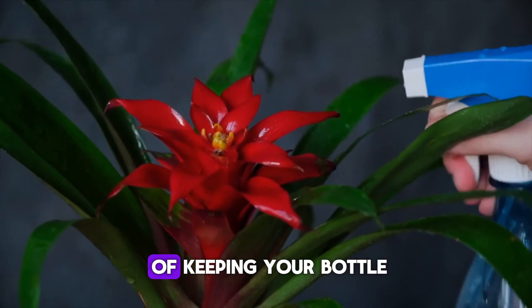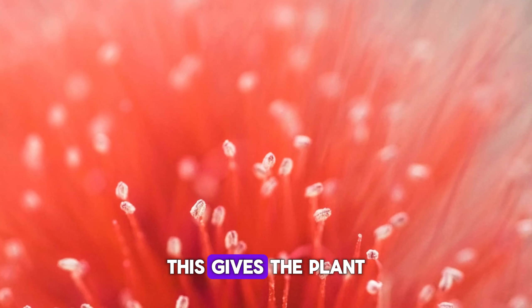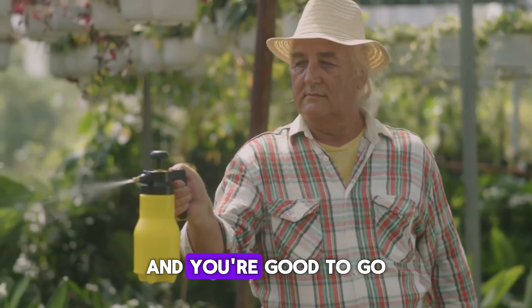Fertilizing is another key part of keeping your Bottle Brush happy. Use a slow-release, low-phosphorus fertilizer in the spring. This gives the plant a steady supply of nutrients throughout the growing season. Just follow the instructions on the package and you're good to go.